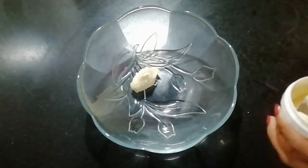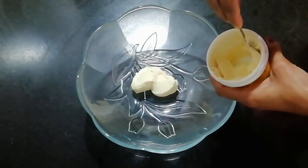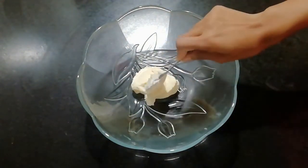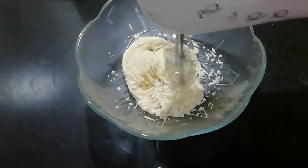We are going to use 4 tablespoons of butter. I am going to bring the butter up to room temperature.